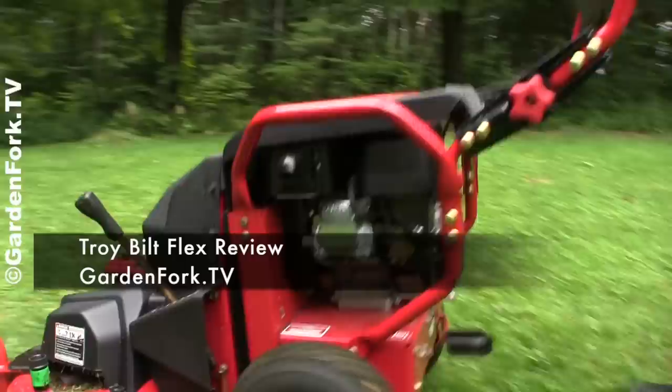Today on GardenFork, a review of the Troybuilt Flex system. What do I think? Stay tuned.